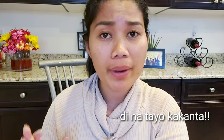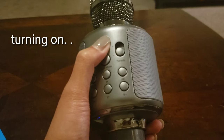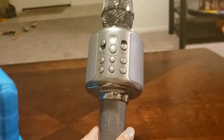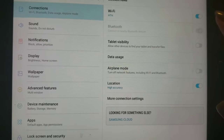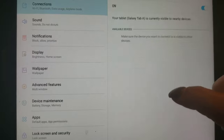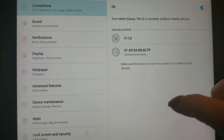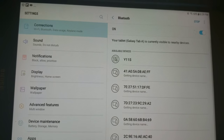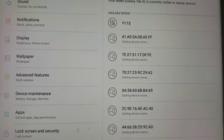I need to charge it first, guys. Once it's fully charged, we'll use it and test it to see if our voice sounds better with this Bluetooth microphone. I'll turn on the Bluetooth on my tablet to connect it. According to the instructions, the Bluetooth name is Y11S.